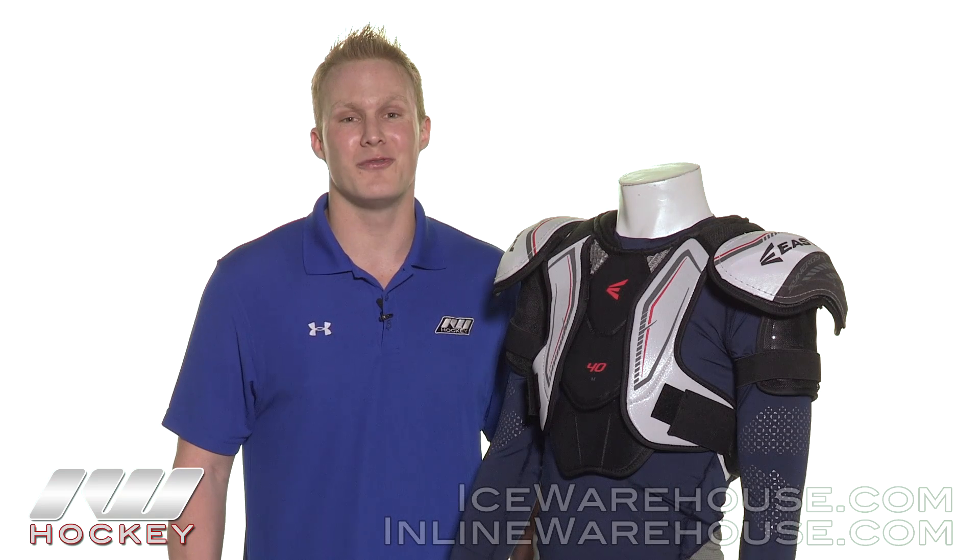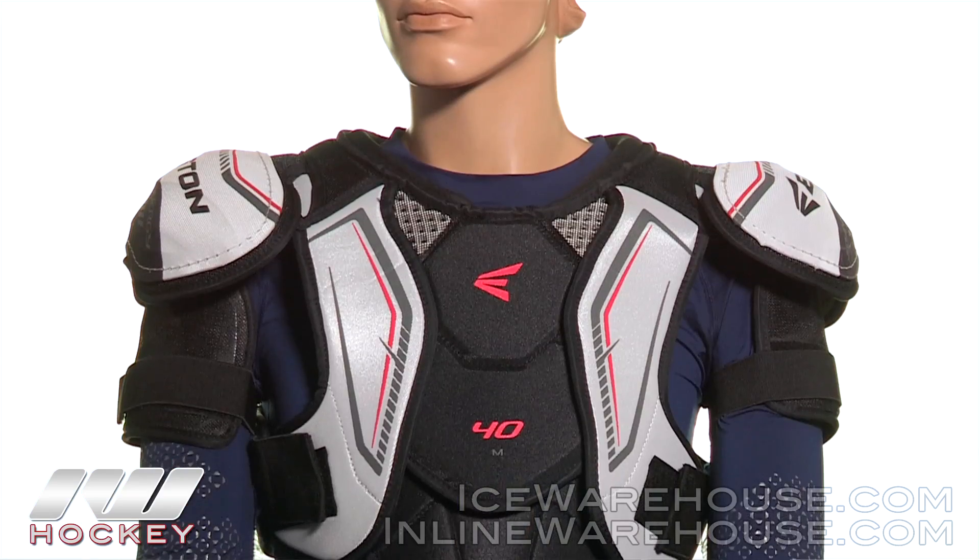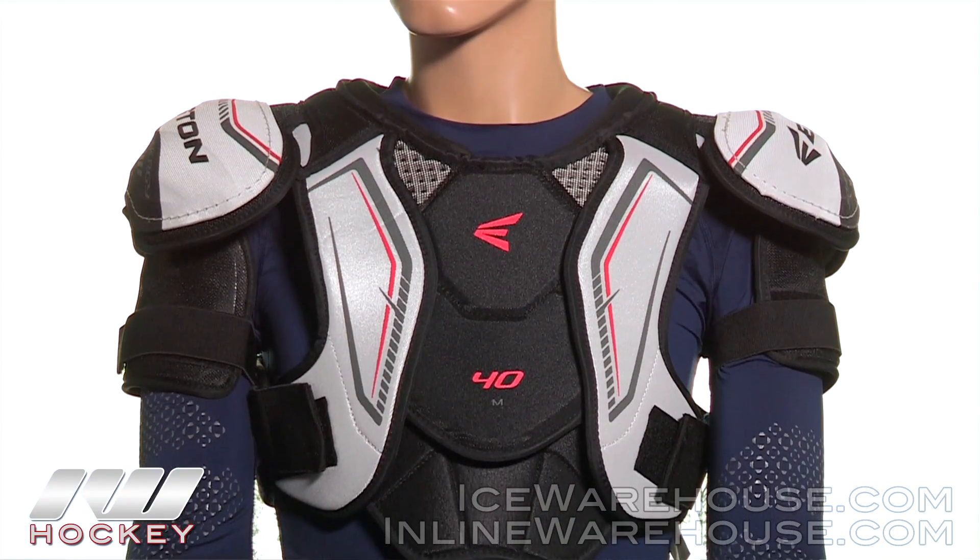Hey, what's up guys, this is Chase from the Warehouse, and today we're going to be doing a quick review on the Easton Synergy 40 hockey shoulder pad — definitely a big upgrade from what we saw in the 20.